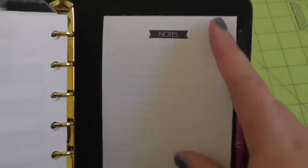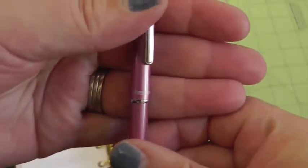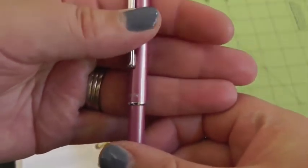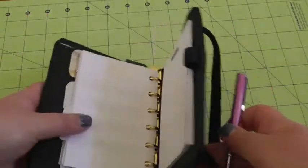And then in the back there's the same Kiki K notepad that came with it, and one of my Zebra pens — I think it's the SLF1, the telescopic pen that I love — in all of these little binders.